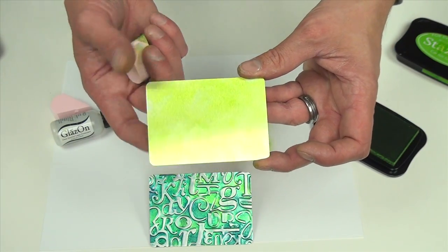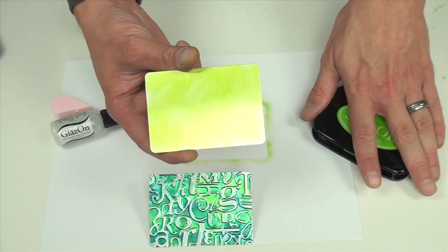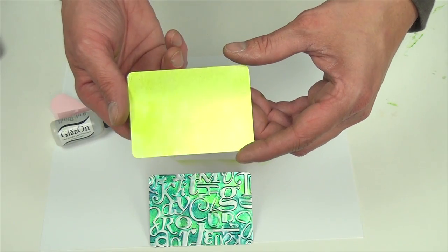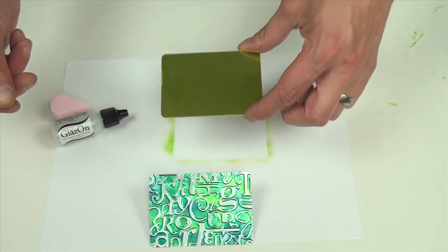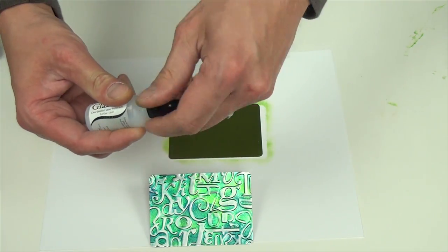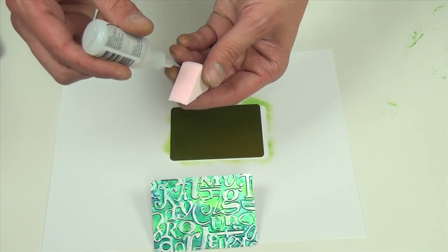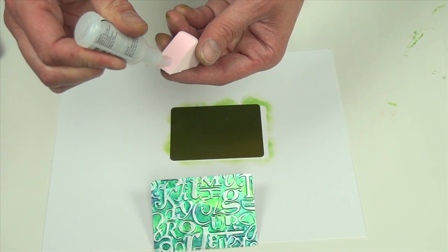Because StazOn is a solvent ink, I'm going to let this air dry for three to five minutes. Now that my piece of sheet metal is dry, I'm going to use our GlazeOn layer protectant. What this is going to do is keep the colors of the StazOn ink separate so that we can really layer up the colors.